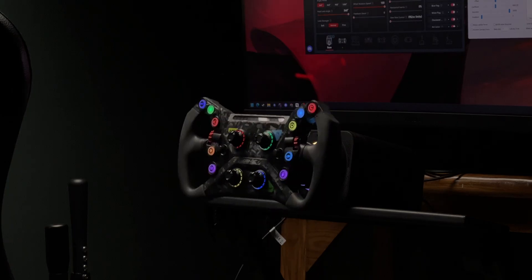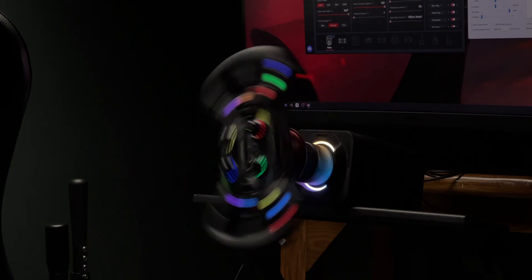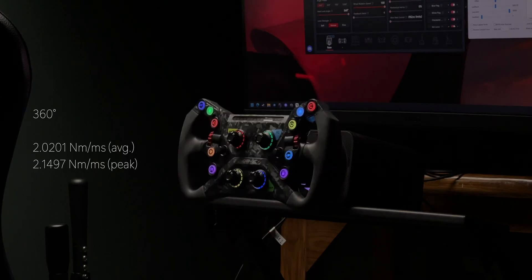Next I tested the Evo Pro with the GT Neo as well. This one also does not have its slew rate disclosed, and it behaved similarly at 90 and 180 degrees, so 360 degrees it is. I got an average of 2.0201 Newton meters per millisecond and a peak of 2.1497 Newton meters per millisecond.